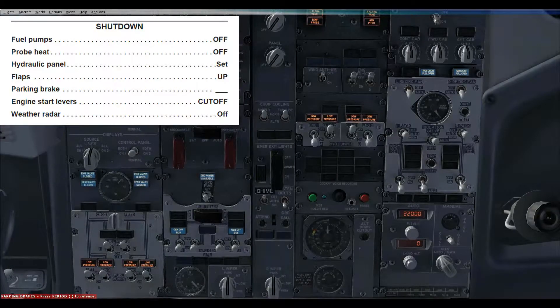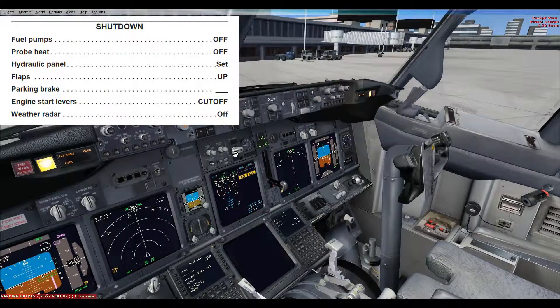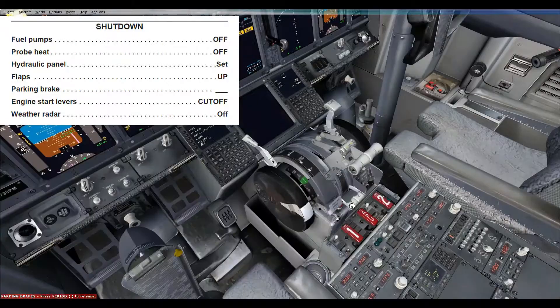This is a verification of all items that should have been done: the fuel pumps are off, the probe heat switches are off, the hydraulic panel is set, the flaps are up, the parking brake is off, the engine start levers are both in the cutoff position, and the weather radar is in the off position.